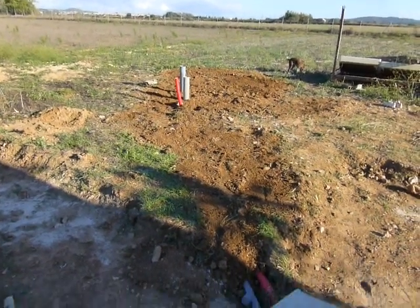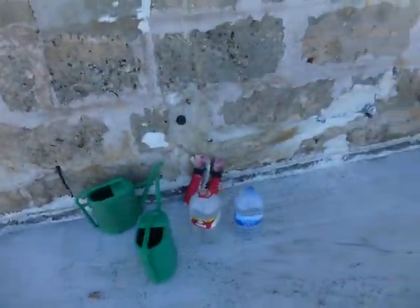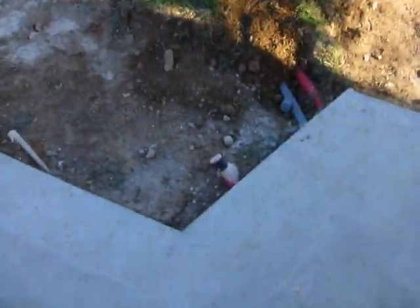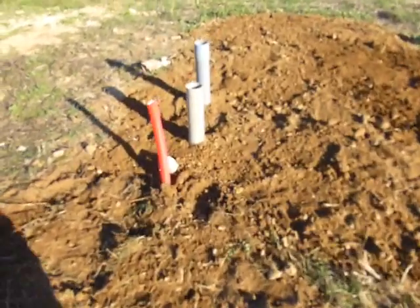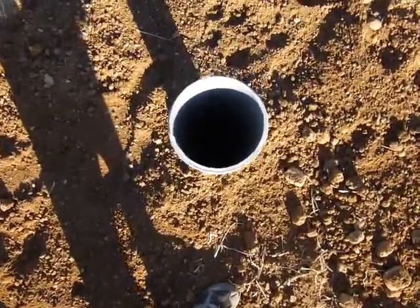Here's the greywater trough all finished. There's the first clean out. The red pipe is a pipe that we're going to pass the tube along for the greywater for the washing machine that's going to be out here. We have two sectors for the washing machine — we can either send it out here which comes out over there, or send it out here which feeds this greywater trough. The first clean out, the second clean out, and then this dark tube is the actual greywater trough itself.